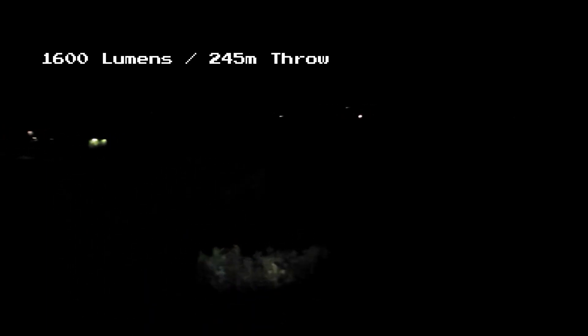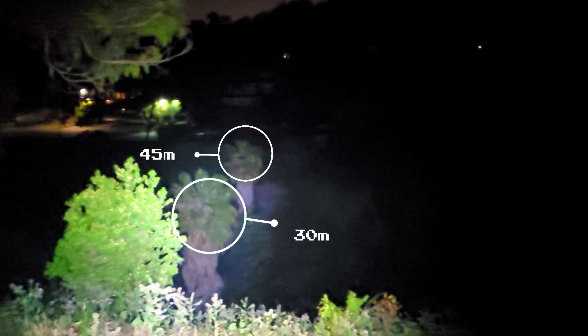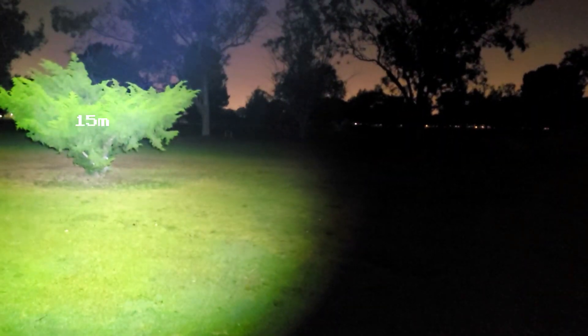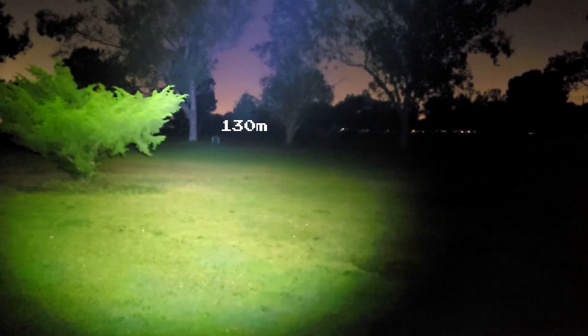Now we're going to be taking a look at some beam shots. Here's a look at this light on its turbo mode which has a 1600 lumen output and a max throw of 245 meters. The tree line off in the distance is about 110 meters away and the palm trees on the left are about 30 and 45 meters away. It can run on this output for about one minute before stepping down to a slightly lower output which it runs on for about 109 more minutes. Here's another look at this light on turbo — the tree on the left is about 15 meters away, the tall trees are about 65 meters, and the trees behind those are at about 130 meters.